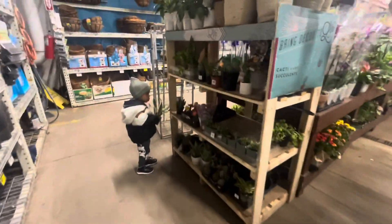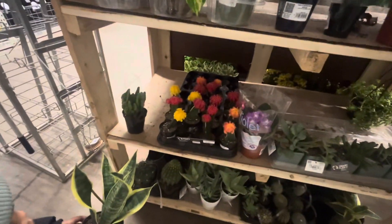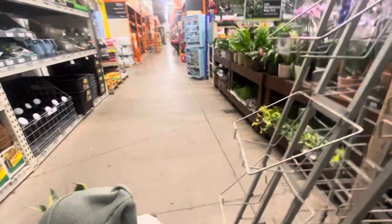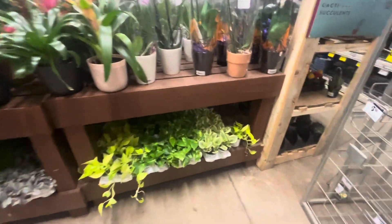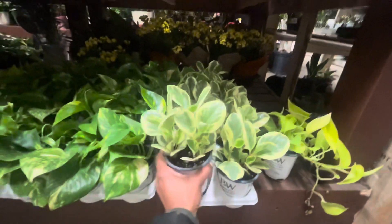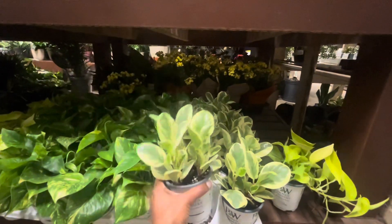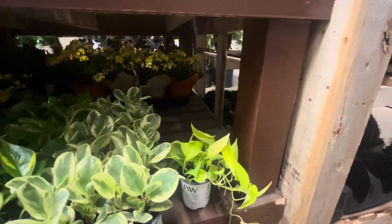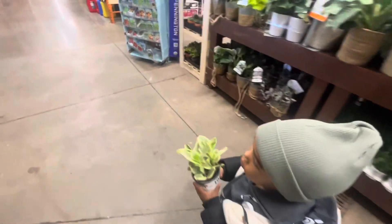Those are so cute. Don't touch — those are cactuses, so they're sharp. Don't touch that one. What do they have on this side? Oh, these are pretty. Do you like this little one? I like this. Hold that. You like that one? All right, I think we're ready. When we go home, we're going to plant them in our pots. Let's go this way.